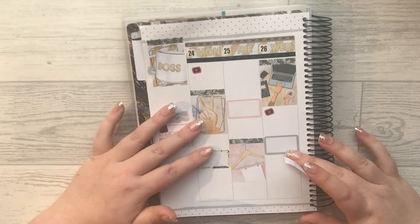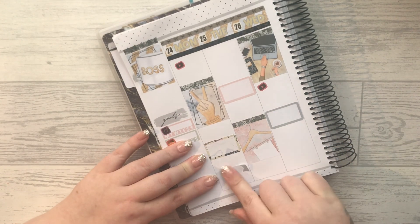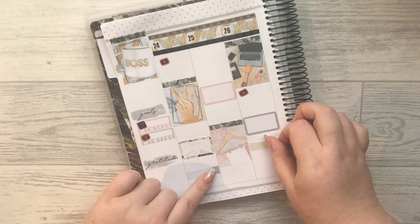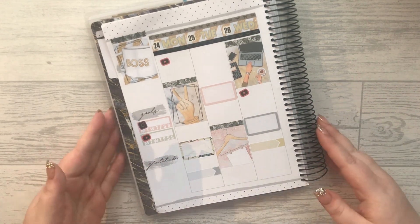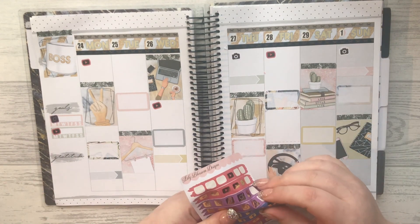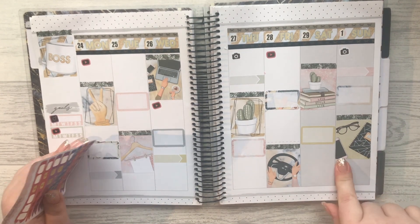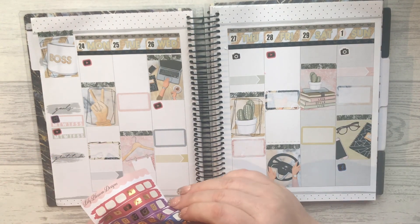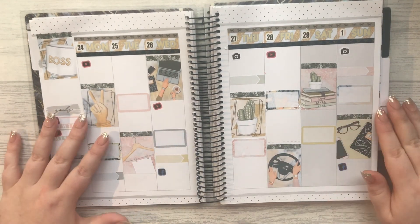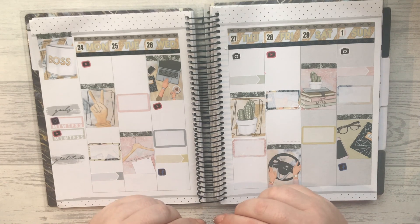Mondays I do like to do a bit of planning and stuff. Then let's do Wednesday. I know I definitely need to do a Facebook post for Lily Blossom Designs so I'm going to pop that there. And let's do a Facebook post on Wednesday as well. I'm definitely going to include some of these little Harriet Wright Designs bows because they're too cute not to.